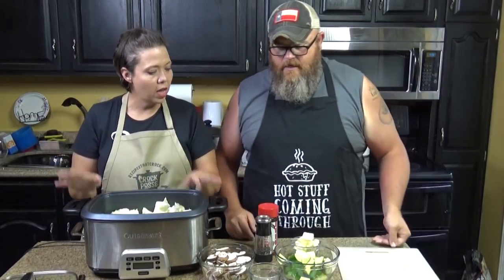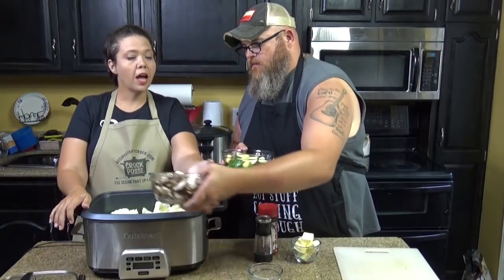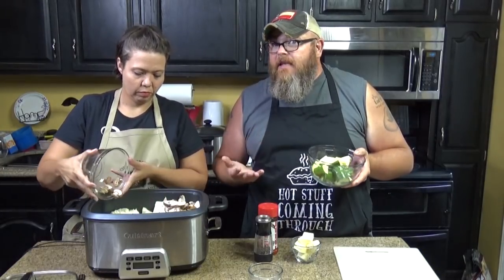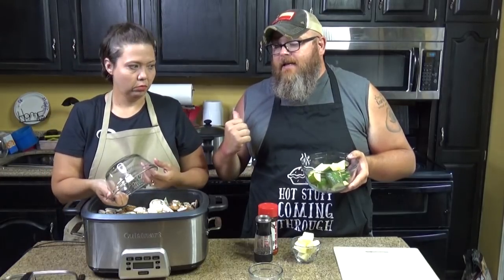Then let's do mushrooms. How much? That was just one package — eight ounces. It's up to you; if you really like mushrooms you could use two, but we've got one in the slow cooker. I might use a huge package of mushrooms, but it kind of mounded over the top with everything else, so I'm going with one package for now.